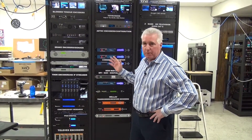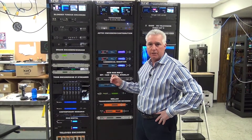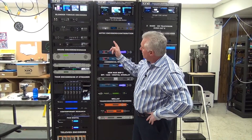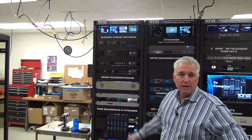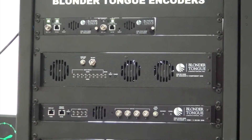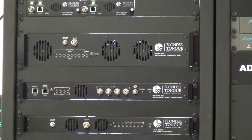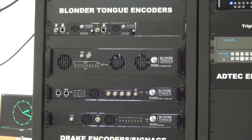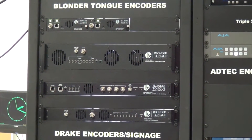Behind me here is a rack full of encoders and new products that are just coming out this year. I want to point out a few things. We have the HDE8C from Blondertongue — it's an eight component input, QAM out, and it was just recently approved by DISH Network. So it's a great combination for using DISH and the Blondertongue HDE8C together.